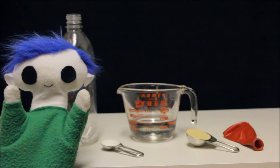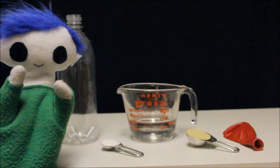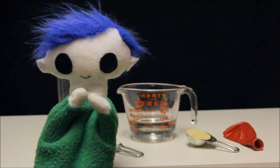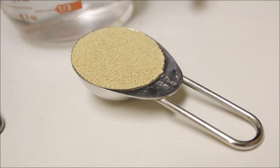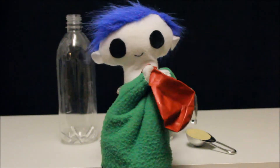For this experiment, we need a plastic bottle, one teaspoon of sugar, half a cup of warm water, one tablespoon of yeast, and a balloon.